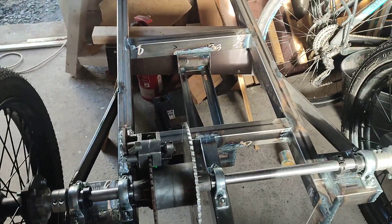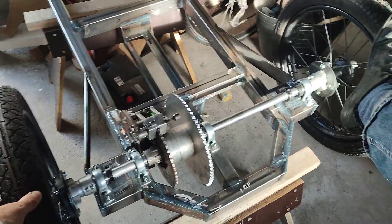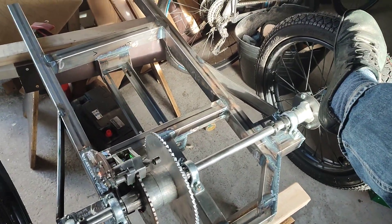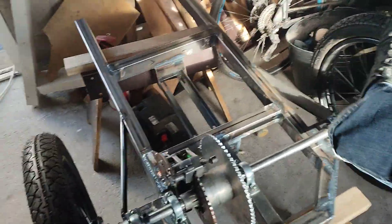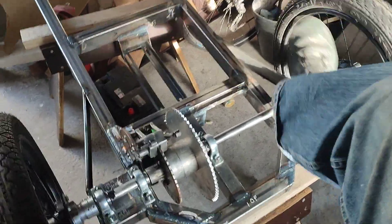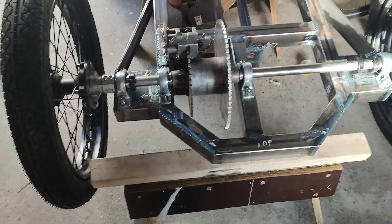The differential - somebody asked me a question about the diff: is it a diff? There's one going forwards and one going backwards, and there's a diff. Yes, it's a diff. It's a Peerless 100 series diff.